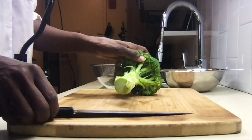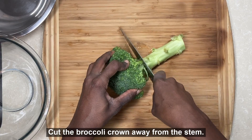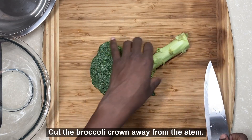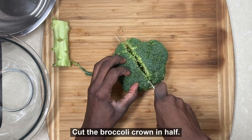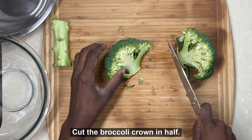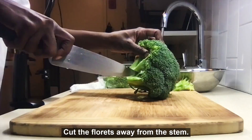Once your broccoli is washed, the florets can be trimmed from the stalk with a knife. Begin by cutting the broccoli crown away from the stem. Next, cut the broccoli crown in half. Using your knife, remove the florets by cutting them away from the stem.